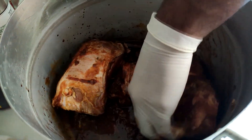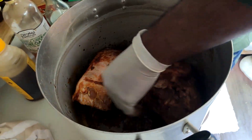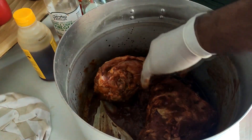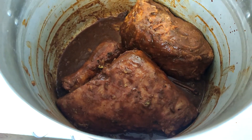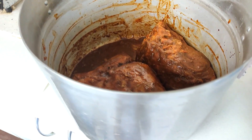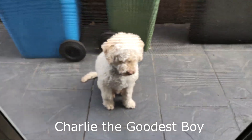Mix everything up really well and leave it for an hour to overnight. The longer you leave it the more delicious your pot roast will be. Please be patient — if this good boy can be patient, so can you.